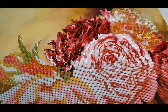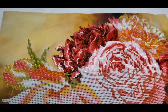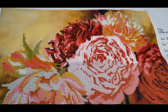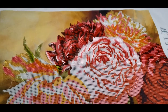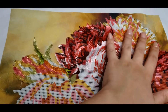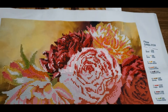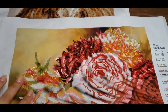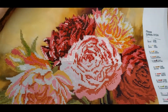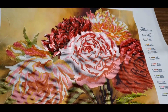Hi everybody, welcome again to my channel with Yulia! I would like to show you my progress on peonies and a couple more beaded projects. Last time I had a couple flowers on top and a little bit of this one. Now, as you can see, I've done a little bit more of this flower on the bottom. It's really beautiful and shiny!